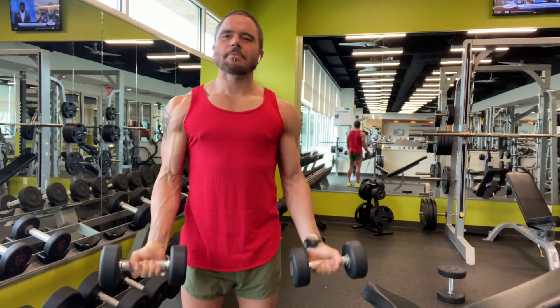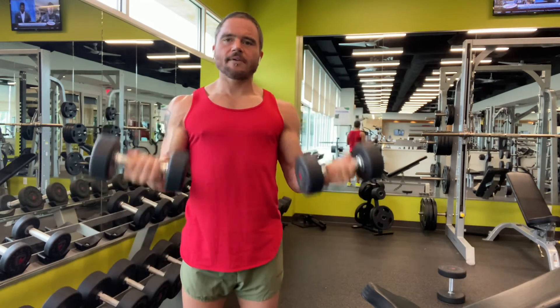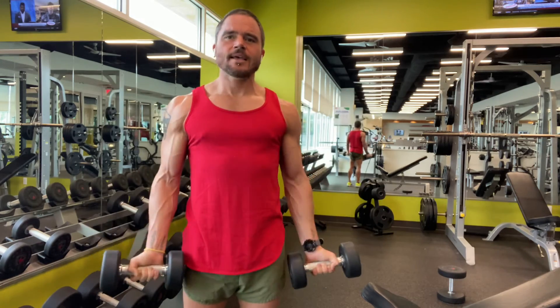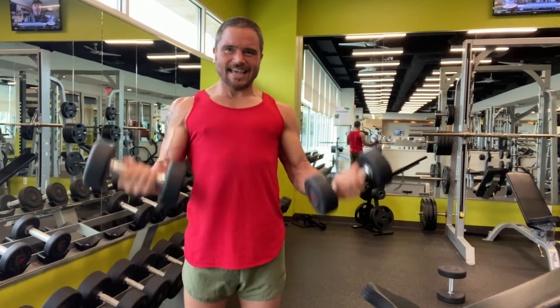Ten more curls. Keep in good form — it's always form over intensity. Four, five, six, keeping it tight, seven, eight, nine, and ten.